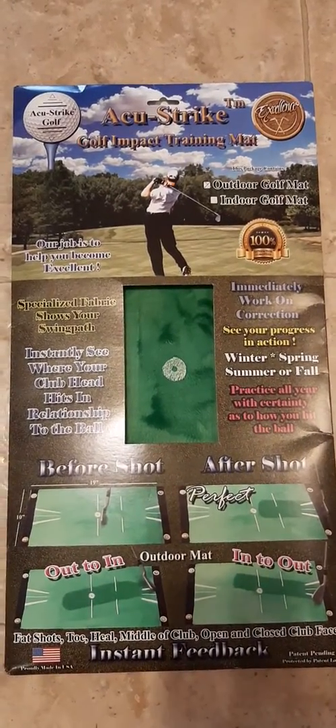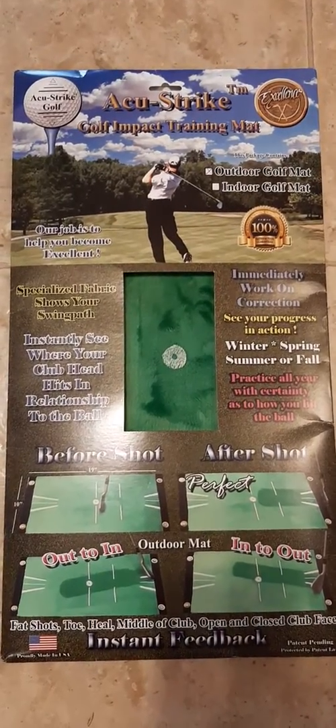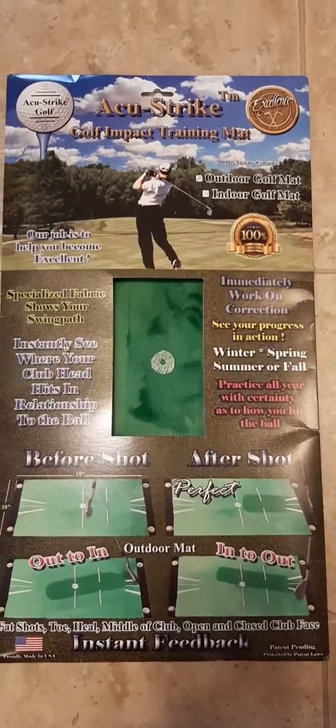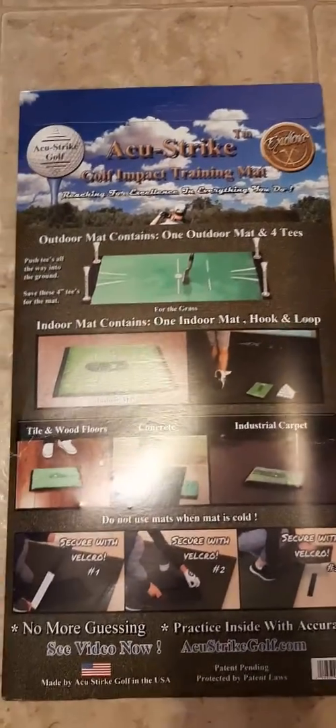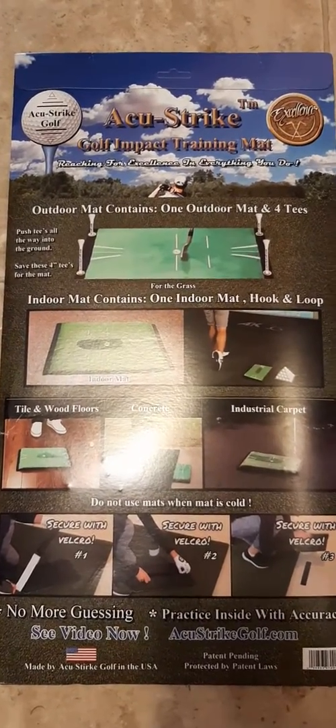Gator Golf. New review coming out soon. AccuStrike Golf Impact Training Mat.